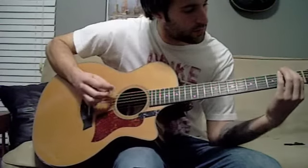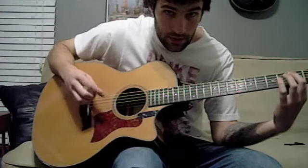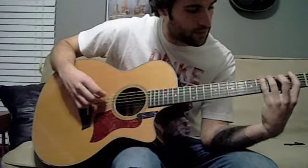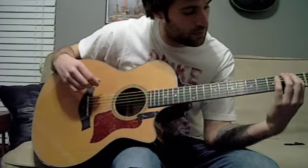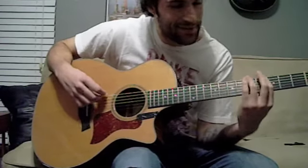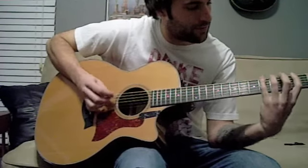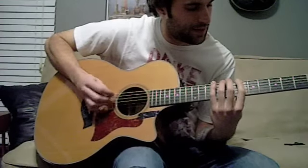So the whole pattern goes: 1, 3, 4, then jump to the A string for 2, 1, then jump back down to the E string for 6, 9, 8, 4, 1. Let me play that a little bit faster: 1, 3, 4, 2, 1 — 6, 9, 8, 4, 1.